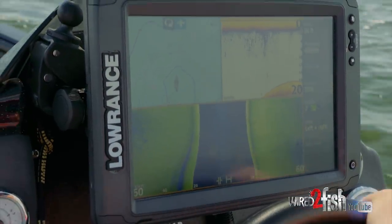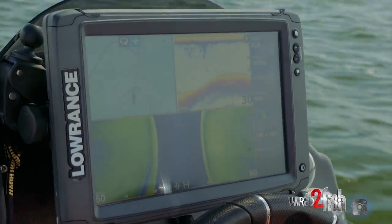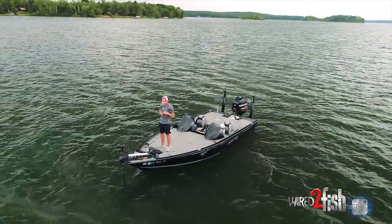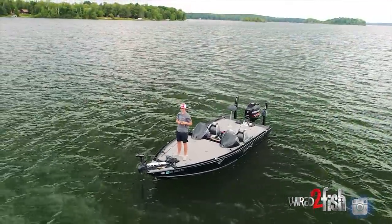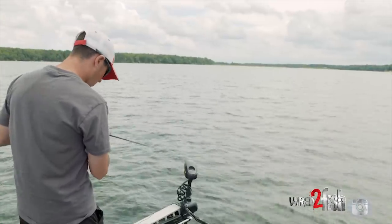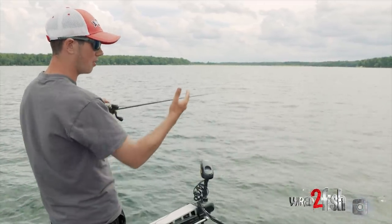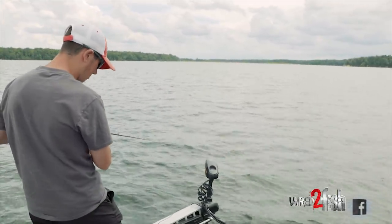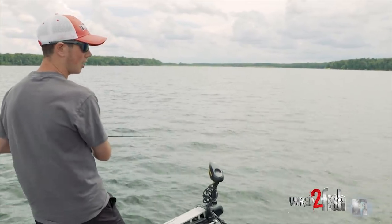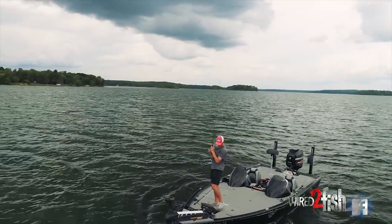We're going to turn the boat around, maybe move off of those fish just a little and see if we can catch one of them. Boat positioning is such a big deal, especially when you're in and around a group of pressured fish. We have the boat sitting in 23 feet but we're not fishing in 23 feet — we're casting up onto the hump, which tops out at about 14 to 15 feet. Just staying off of them, making big long casts and dragging the bait through really entices them into biting a little bit better.